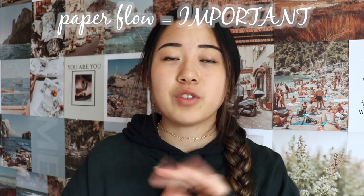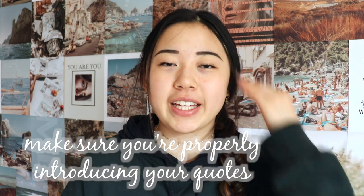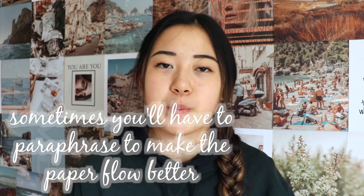The flow of your paper as a whole is very important. Also make sure you're varying your sentence structure and sentence length — don't make all your sentences sound like 'I ran to school. I walked to the park. I sat on the bench.' Do simple sentences, do complex sentences — just make sure you're varying them. Also make sure you're properly introducing your quotes. Don't have a quote by itself as one sentence; make sure quotes flow into the rest of the paper. Sometimes you may have to paraphrase quotes, but still make sure you're citing what you're paraphrasing.